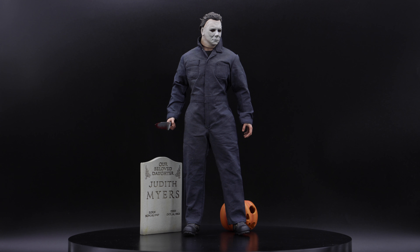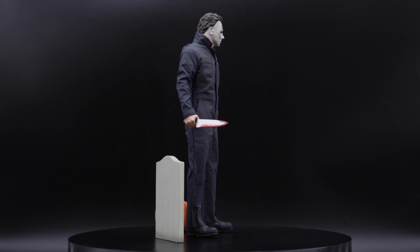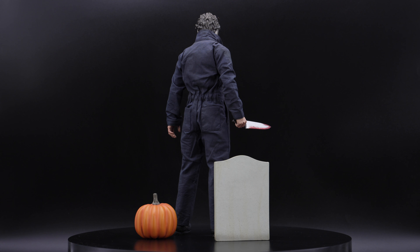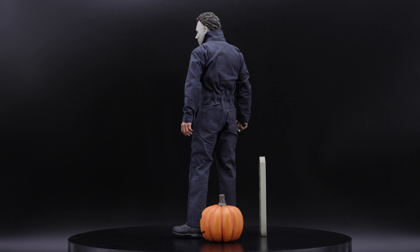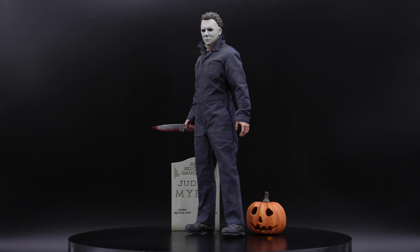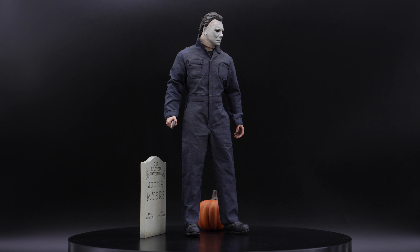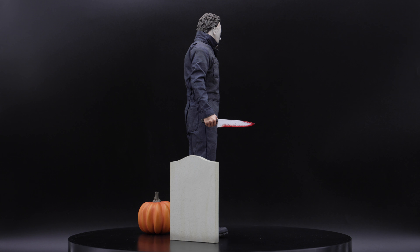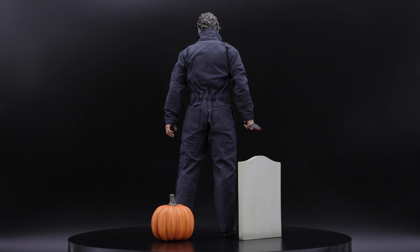My final thoughts about this figure are obviously very positive. Let's start with the likeness — I think this is a really good representation of Michael Myers. The detail on the head sculpt, I love the outfit itself, the elastic on the waist, some weathering here and there — really, really cool. This figure comes with a decent amount of accessories because it is the deluxe: we have the stone, the pumpkin, a bunch of hands, two knives, one phone, the bed sheet, the glasses — you name it. I think it is a really good amount of accessories for this particular figure.